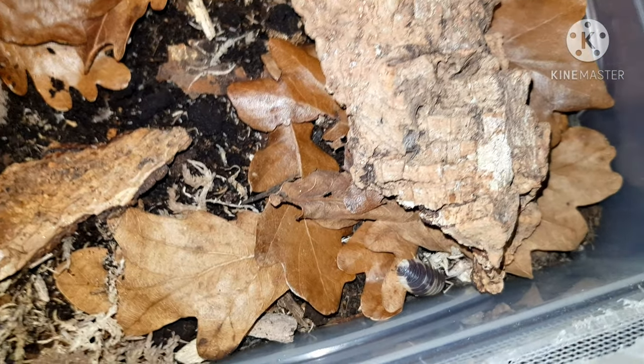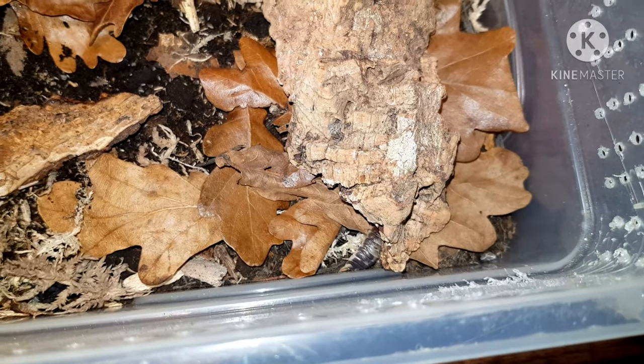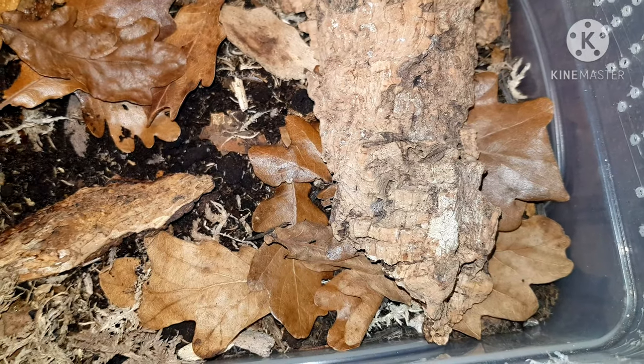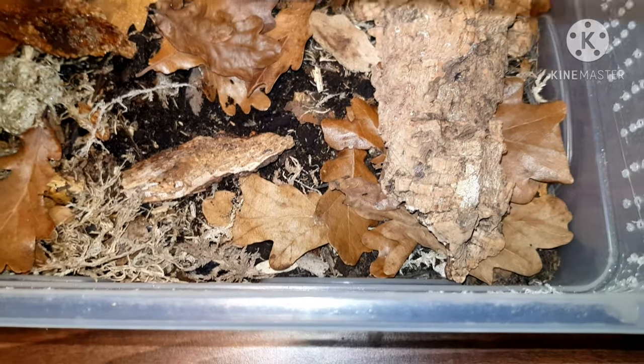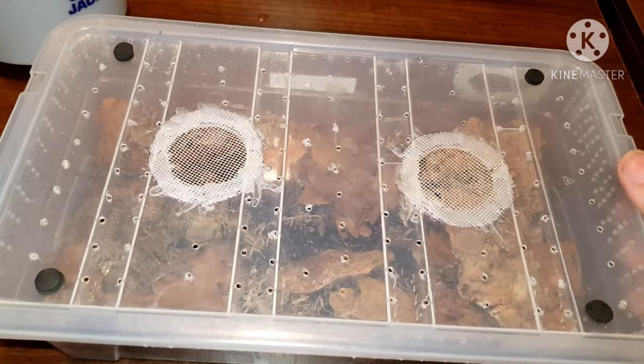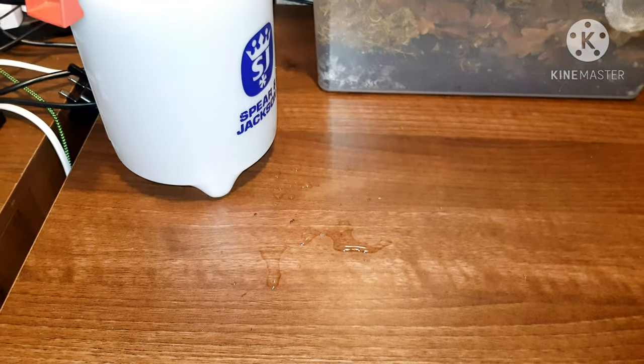That's the best thing about isopods — they've all got their own personalities. Some of them will be really active and always exploring, always out. Others will be more prone to just stay under the cork bark and focus more on hiding than anything else.